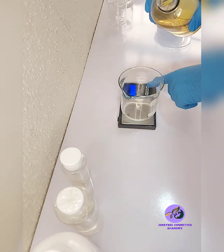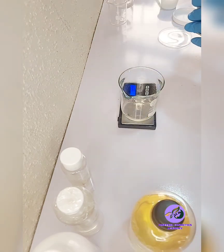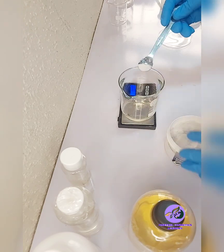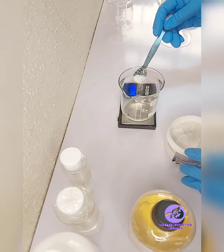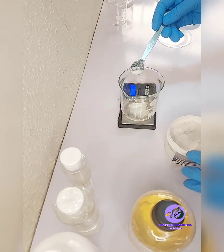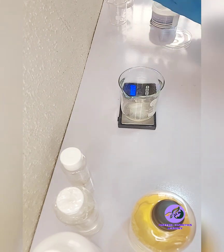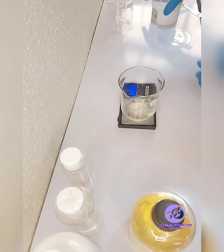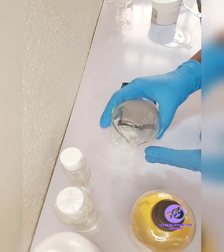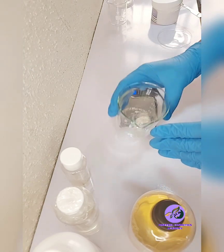For the gram measurements, I'll be using 5 grams of the betaine and 0.5 grams of salicylic acid. I'm going to measure it directly — I only need 0.5 grams. I have my 0.5 grams. So this is it for the coco-amidopropyl betaine.